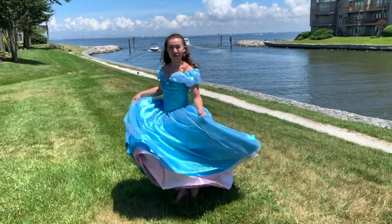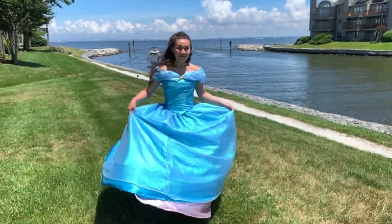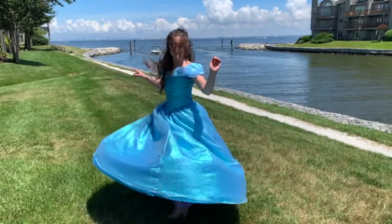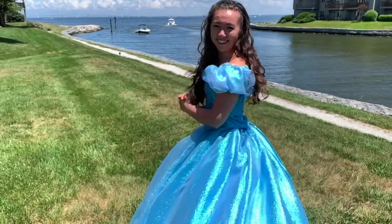Hey everybody! Thanks so much for checking out this video! So if you're tuning in here, hopefully it means you've already seen the making of the Cinderella bodice. If not, I will link that video in the description below. But this is just me walking through and making the skirt for my live action inspired Cinderella dress, based off of the Simplicity pattern.